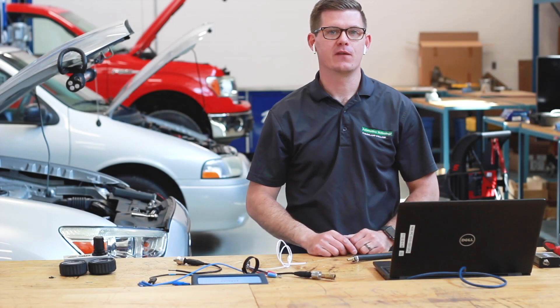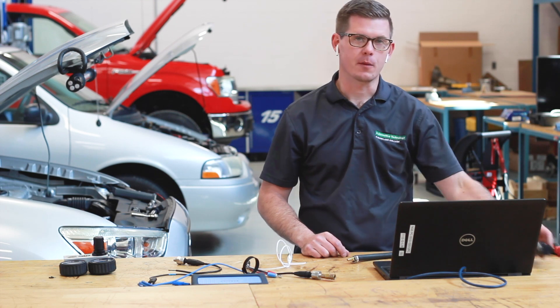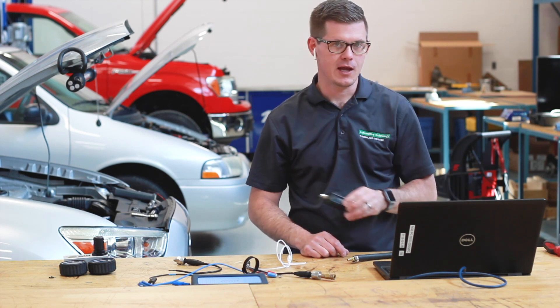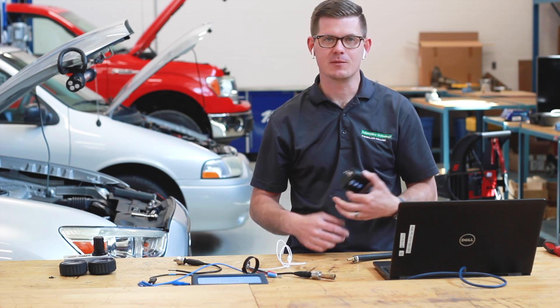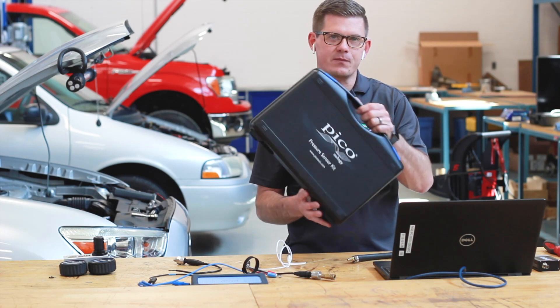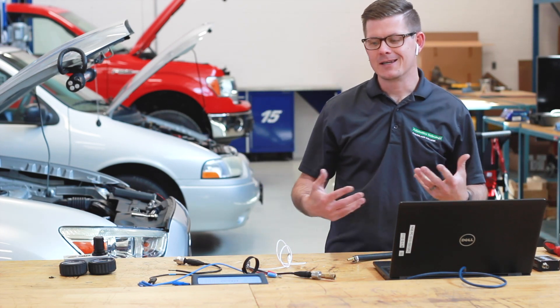Hello everyone. Today I've got a video about transducers. I've had a lot of fun playing with and learning about the Picoscope hardware, much like this WPS 500 and some of the in-cylinder testing, vacuum testing, all the different things that you can do with that. Because this kit is almost a thousand dollars, I know for some of us that's a bit hard to swallow early on to get into.